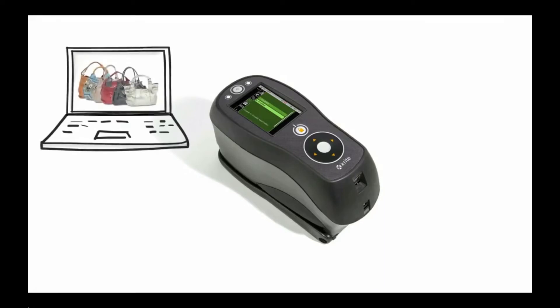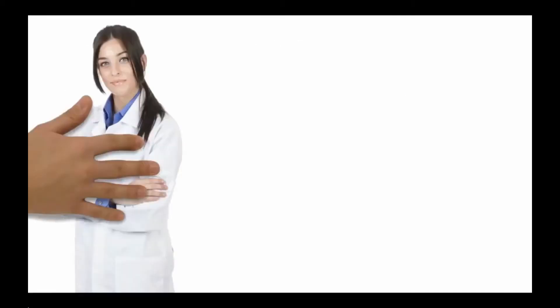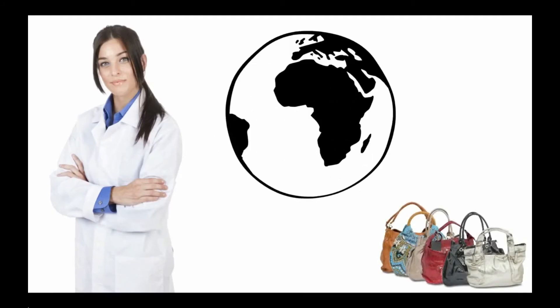With the CI6X sphere spectrophotometer, Judy can ensure brand value by communicating and controlling colour, from design to final product, improving colour management throughout the global supply chain.